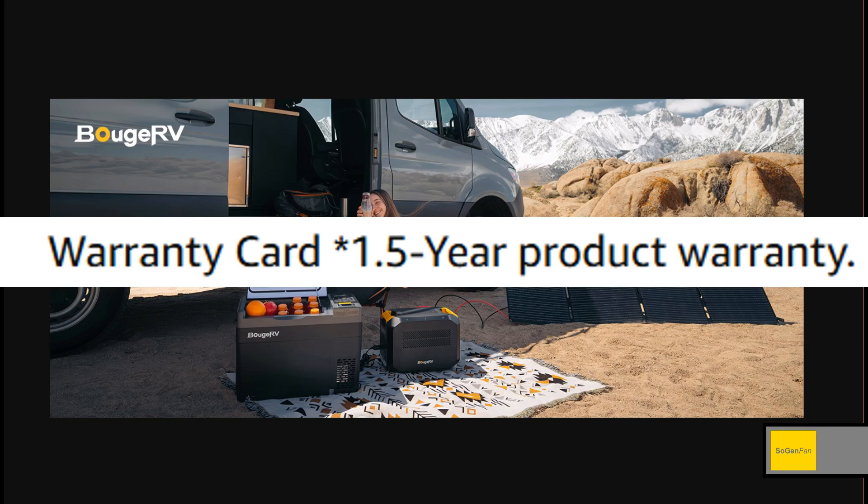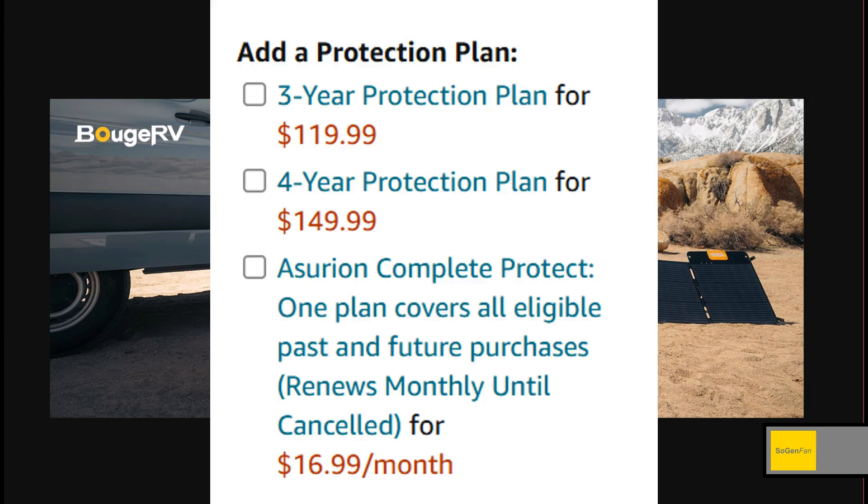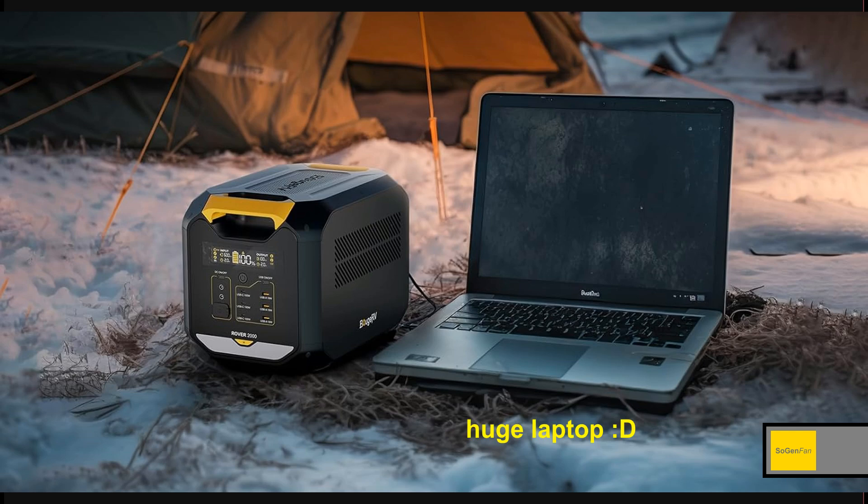Something to really note: the Bourgeois RV Rover warranty is only 1.5 years — one and a half years. That doesn't sound like they're very confident in their own product. I'd say to Bourgeois RV: you need to increase that. The Jackery is three years straight out of the box, and five years if you register on their website. If you buy the Rover on Amazon you can get one of their insurance plans. Let me know what you think — whether you go with this, the Jackery, or something else. Thanks for watching.